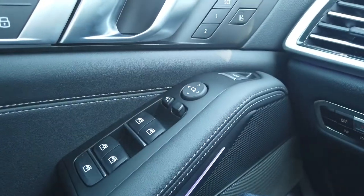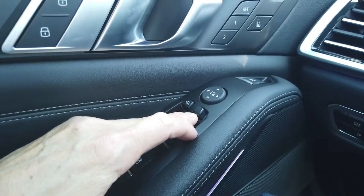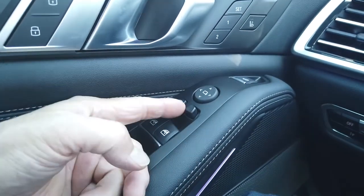First things first: if you want the side mirror to tilt downward, make sure this switch is to the left side. If you don't want it to, just slide it to the right.